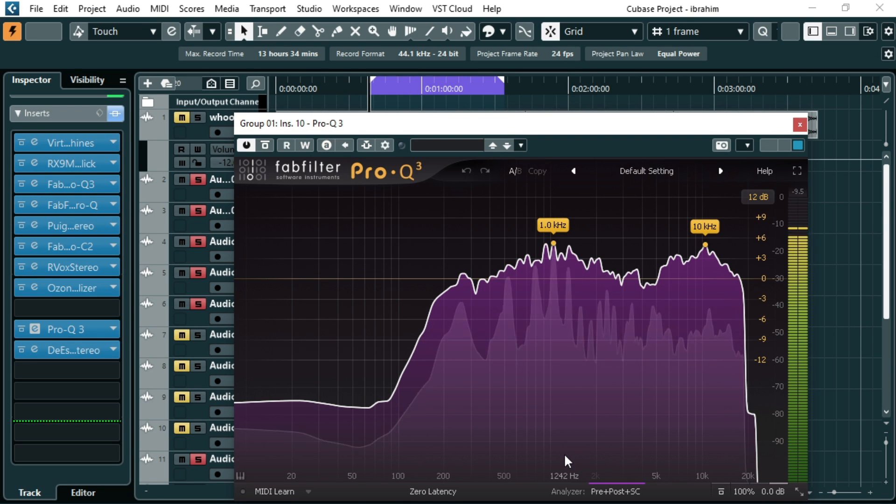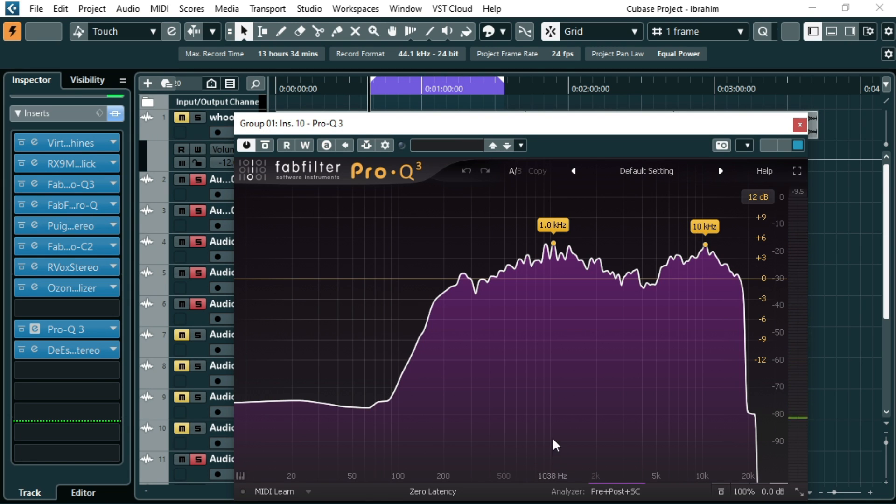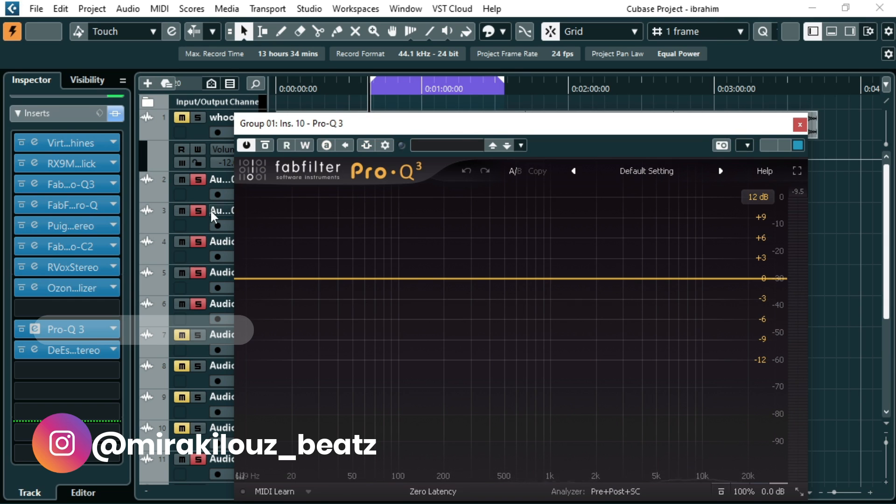As you can see, the harshness lies over the 10kHz and 9kHz region — the spectrum has caught all the highest peaks there. I can use my DS-R to control that harshness in the 10kHz region. That is the work of the FabFilter analyzer. Once I've identified the problem, I'll take the FabFilter out.